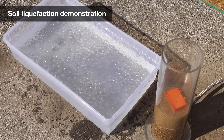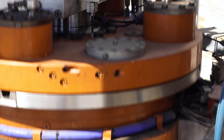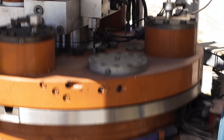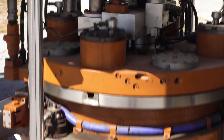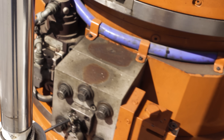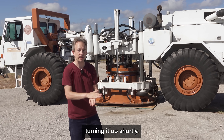T-Rex is a tri-axial shaker — tri-axial means that the shaker, only one at a time, can shake vertically, horizontally, and transverse. It can go up to about 60,000 pounds force vertically and about half horizontally. The T-Rex is on a fairly low setting right now, but don't worry, we're going to be turning it up shortly.